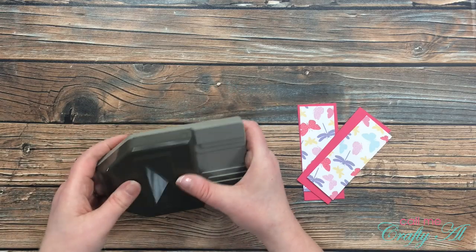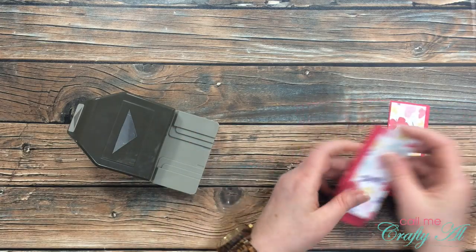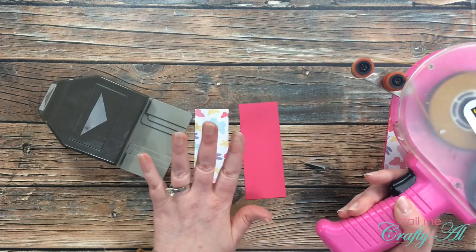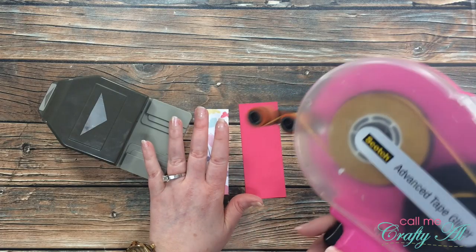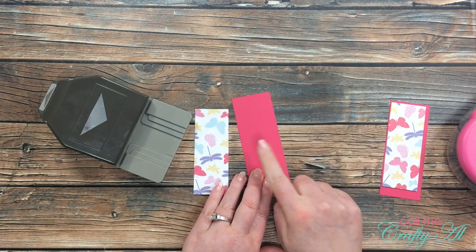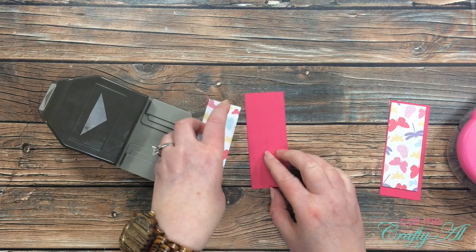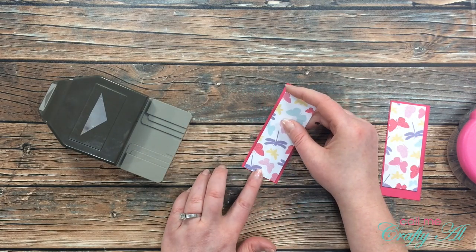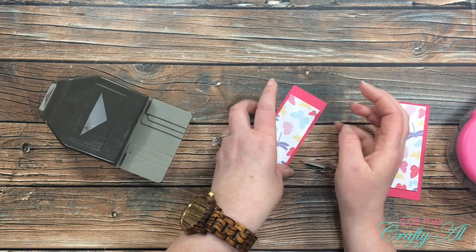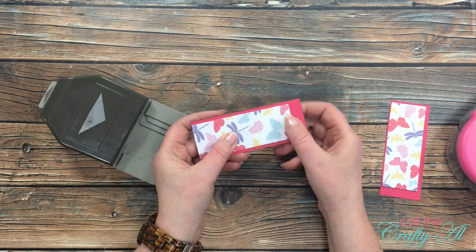The process is going to be pretty much the same, but I just wanted to show you with both. What AZ Crafty did was she used a temporary adhesive or temporary tape runner. I don't have one, so I'm just going to put a little bit of my ATG on there and make it less sticky with my fingers, then center and align the strip so it's flush at one end with the excess on the other.